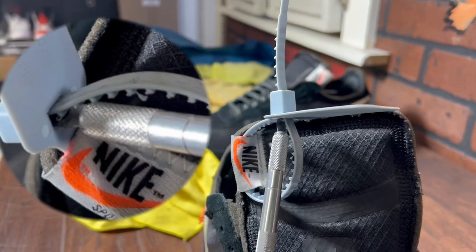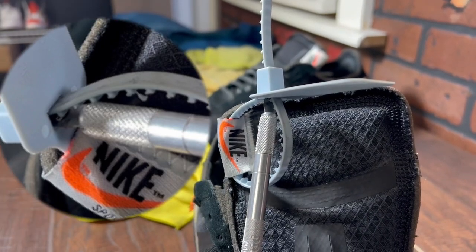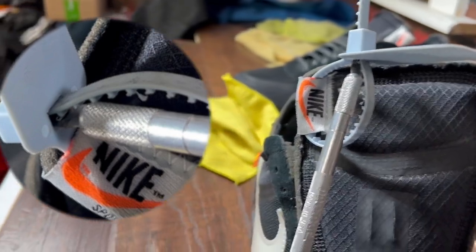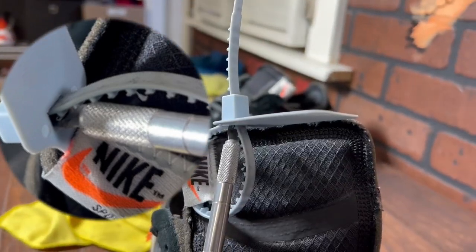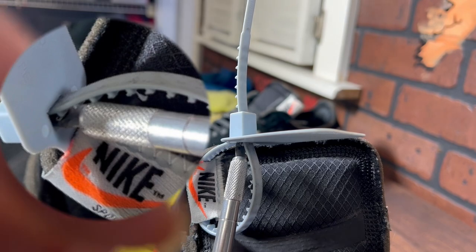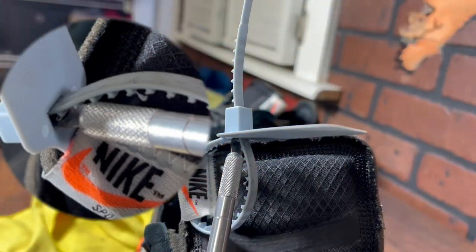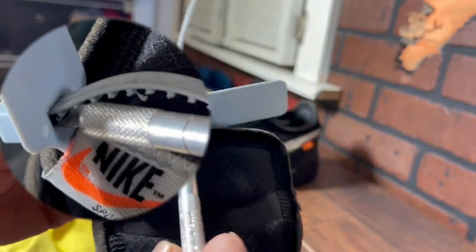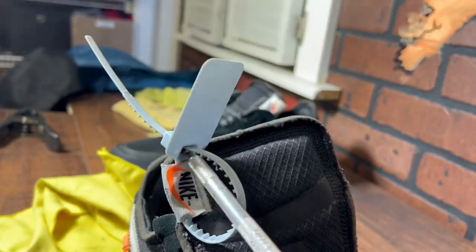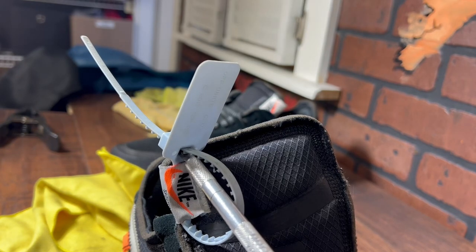Inside the loop, on the teeth side, you want to very carefully slide the exacto knife — the whole blade — all the way inside the loop on the teeth side. When you push the blade in, it sits about an inch and an eighth. Keep the force inside the loop on the edge blade side of the zip tie.